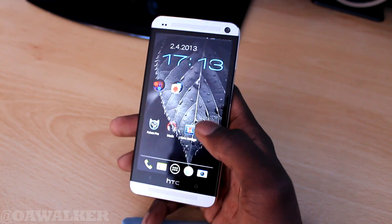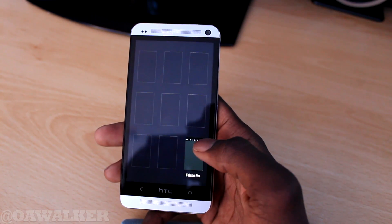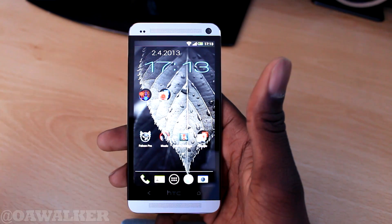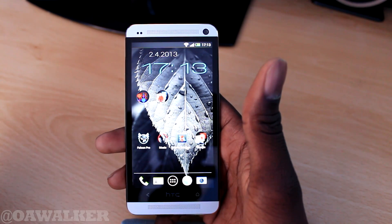So you can just kind of swipe away to close everything. Double tap and you can see all your icons are there. It is very simple to use. I say it is slightly an improvement over the stock Android one, because you can see more on the screen at the same time. And yeah, this is how to use multitasking on the HTC One and how it works.